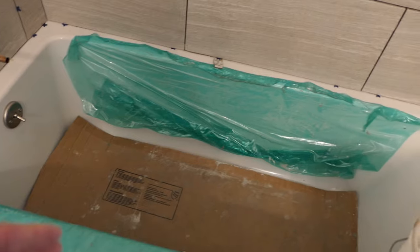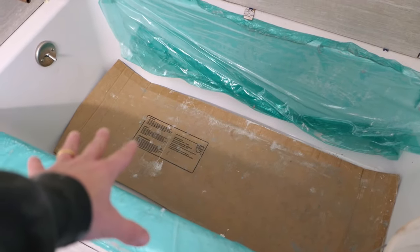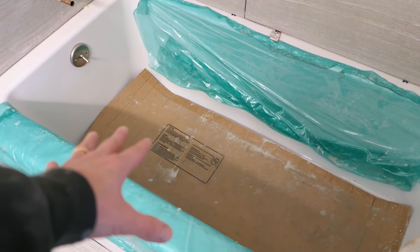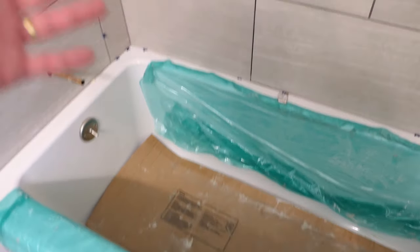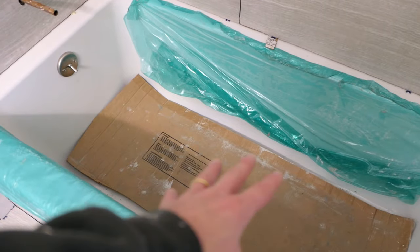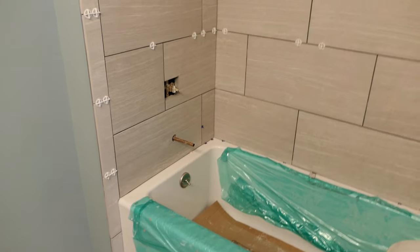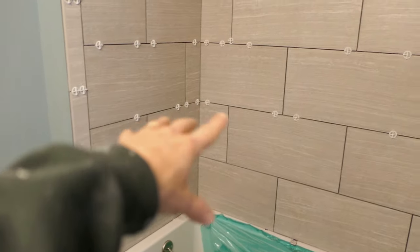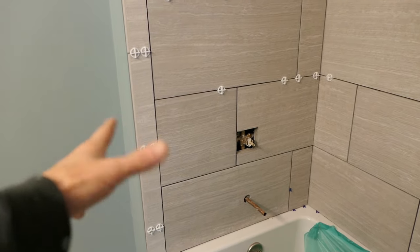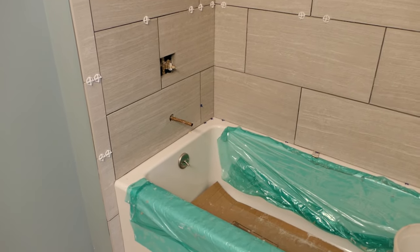Unless you're seven feet tall, you're probably going to need a stepladder to get up high. I protect the bottom of the tub with a piece of thick cardboard so I don't put a hole in the tub. As I get to the bottom while grouting, at some point I'll remove the cardboard and just keep cleaning out the tub as I go. Before I do the demonstration, I need to remove all the spacers, clean out any thinset that's in the joints, vacuum everything up, and then we can start.